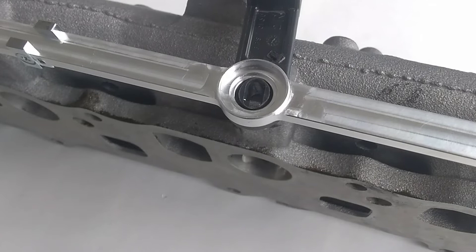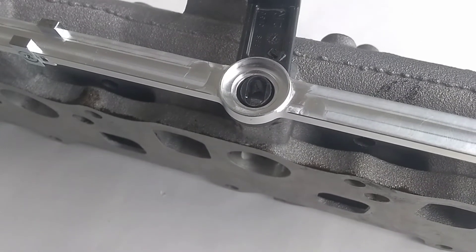So if we didn't have the raised boss, all of the pressure would be taken up by the retainer, which would quickly wear out.